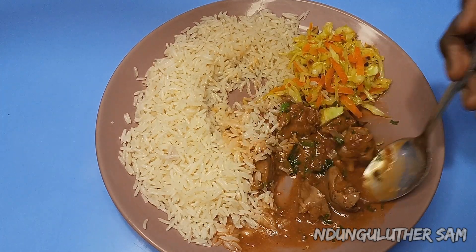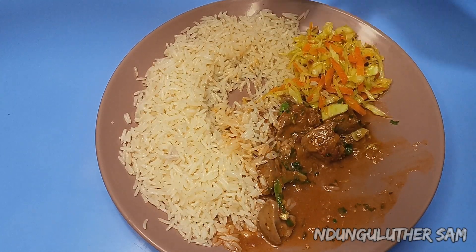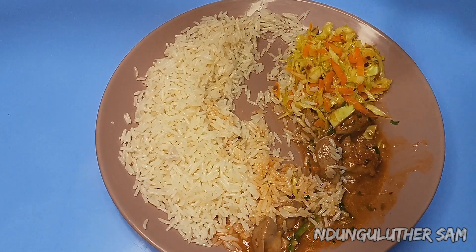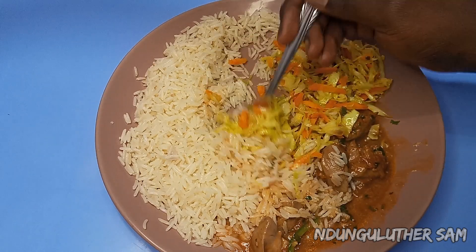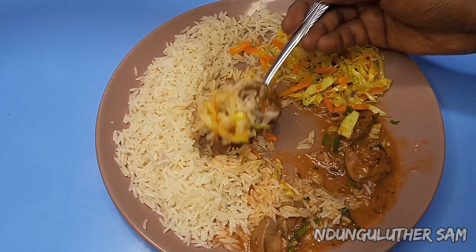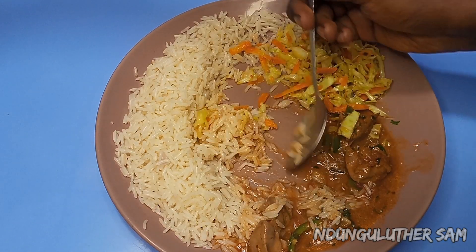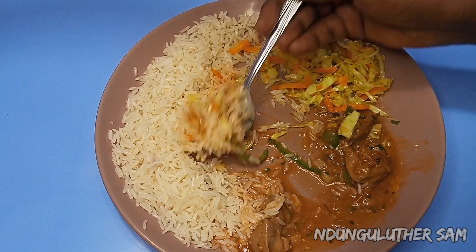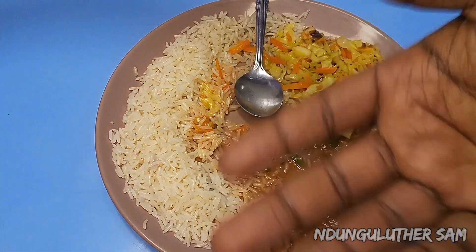The liver tastes amazing! Wow, this recipe is incredible — that's it for today's episode. I hope you enjoyed it. Don't forget to like, comment, and share this with a friend. I'll see you in the next one, bye!